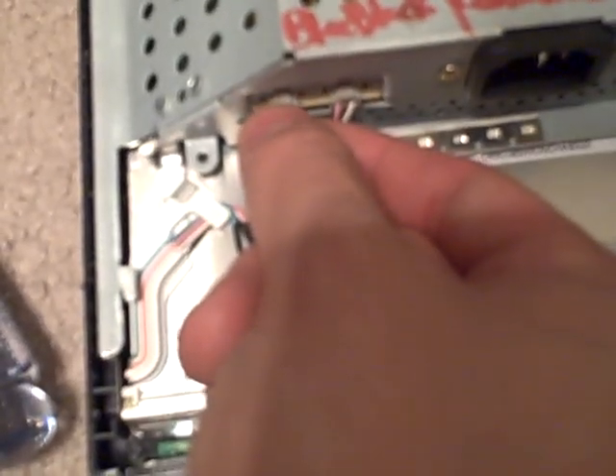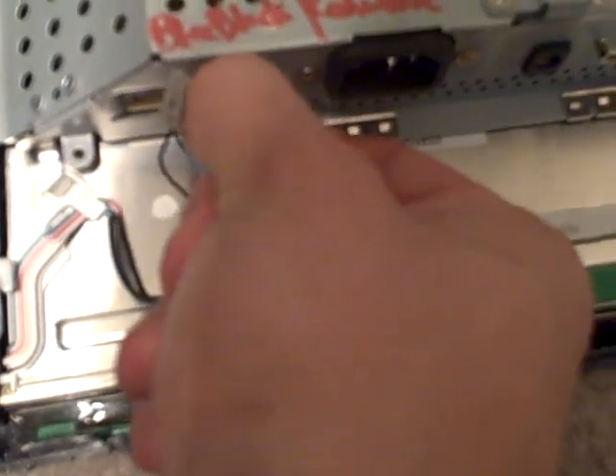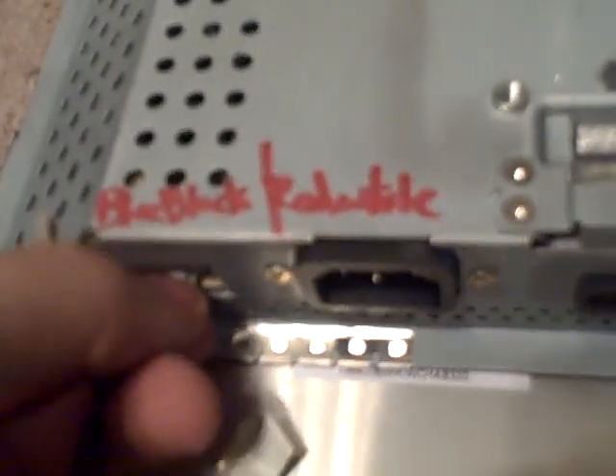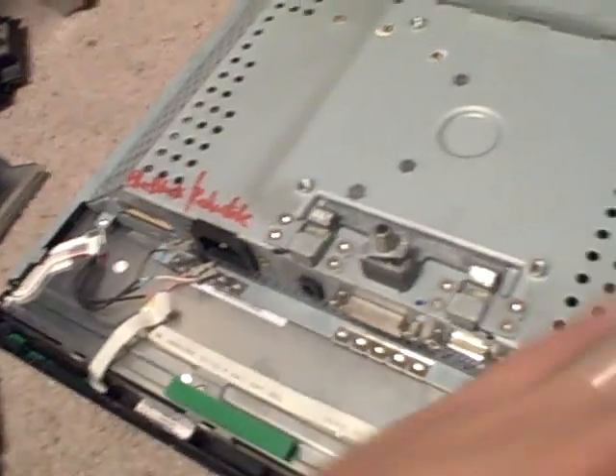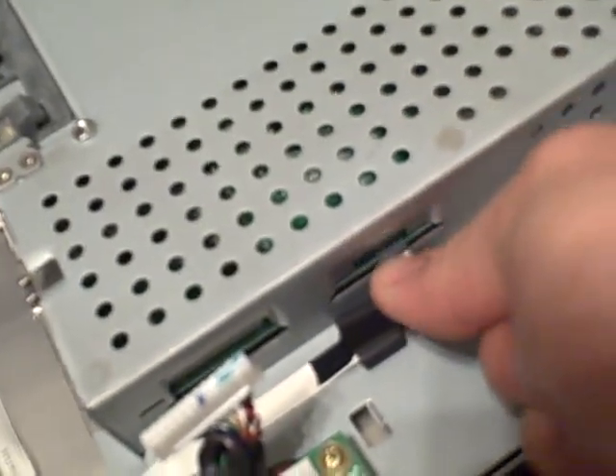These connectors have just a little clip on top — you push down on that little clip part and they pull out. Now we've pretty much got all the wires undone. We've got this one right here — it just pulls out. So we've got to get this whole metal shroud off of the screen itself.